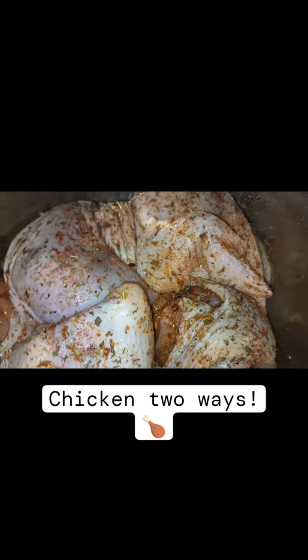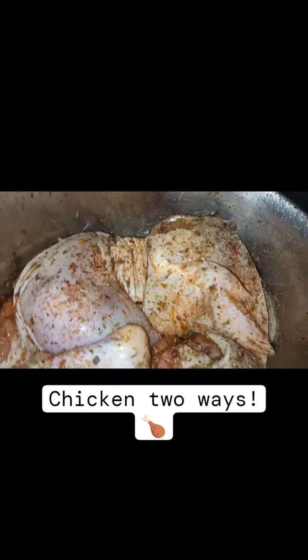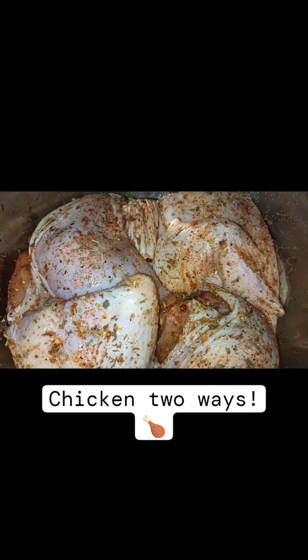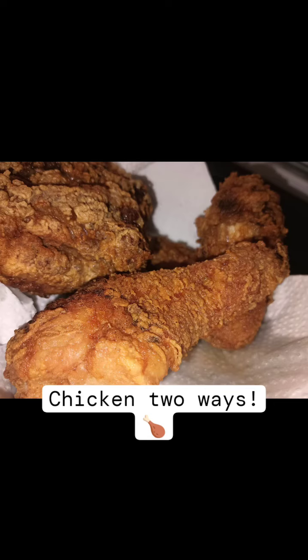How do I know? Because I couldn't wait — this was supposed to be for a Sunday dinner, but yesterday I had to fry a few pieces. I just cut off a drumstick, a thigh, and a wing. Look at this y'all — till next time!